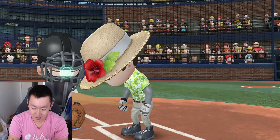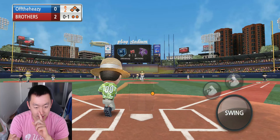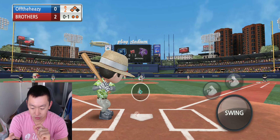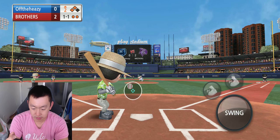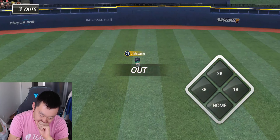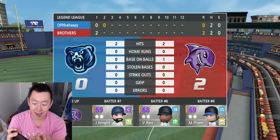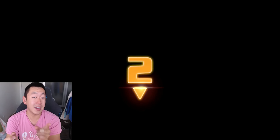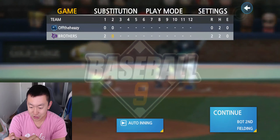Should have just bunted and gotten a score. But those ones would have been really good hits. I just don't have the time to move the circle. Next inning, I'm going to try something out. We're not able to convert, but I'm going to try playing with my thumb and pinky — using my thumb to tap it and my pinky to move it around. It's still one hand. Checkmate.